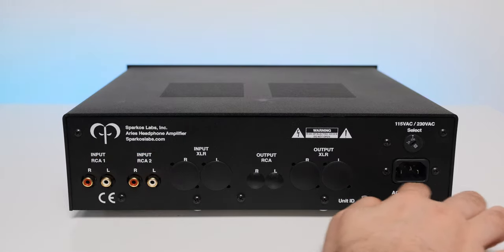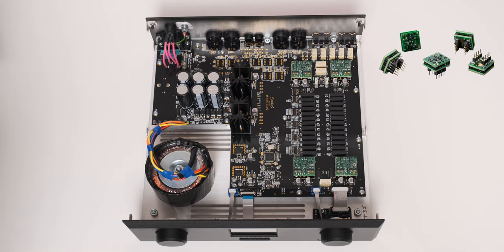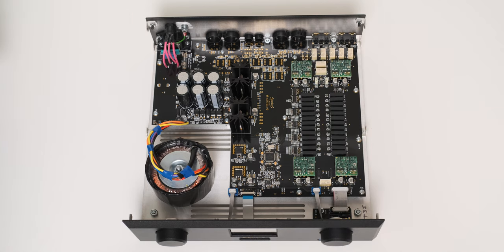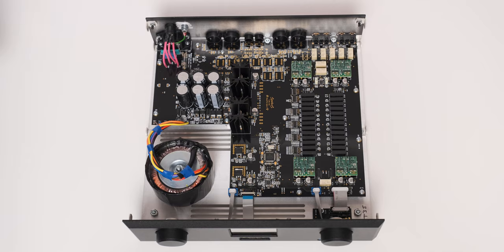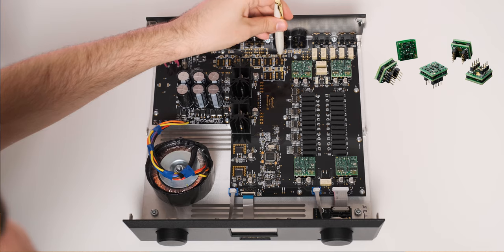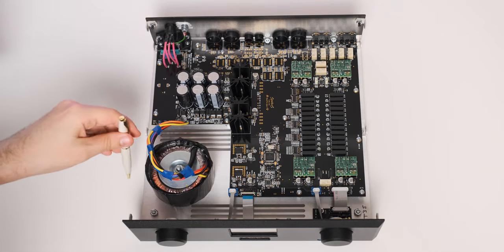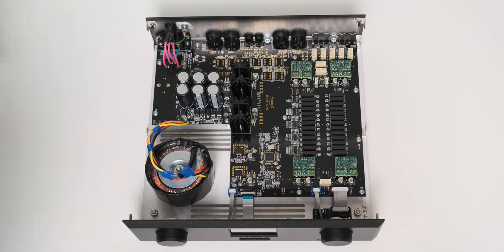Checking the tech inside Aries — this is where it gets super interesting. Sparkos Labs developed two types of discrete op-amps: DIP-8 op-amps in single or dual flavors, and also their completely no-compromise SS2590 Pro discrete op-amp. That SS2590 Pro is much bigger in size and is considered by many as the best discrete op-amp on the market. At the heart of Aries, four SS2590 Pro discrete op-amps work as input and output stages for the main amplifier circuit. Aries also uses a high-quality transformer shielded with mu-metal for extremely low magnetic field pickup and hum, and the power supply is regulated by high-end Sparkos discrete voltage regulators.